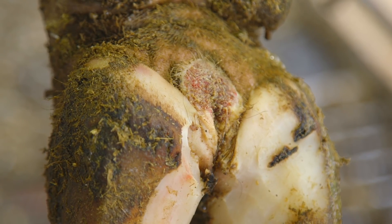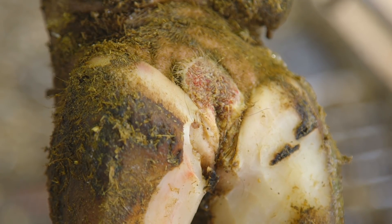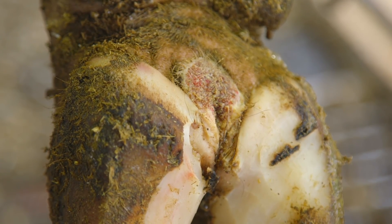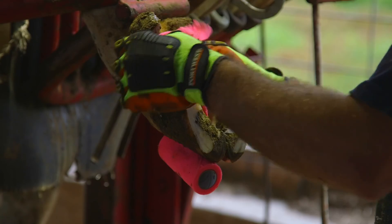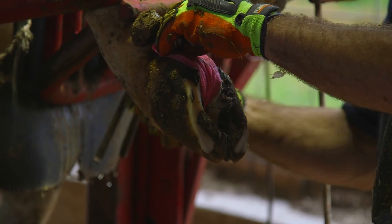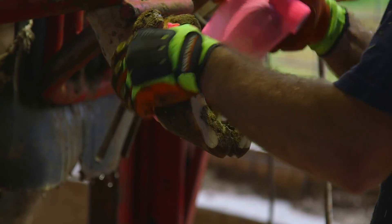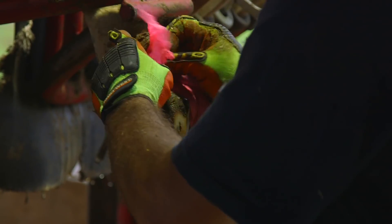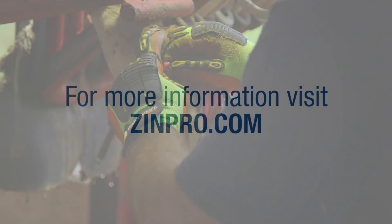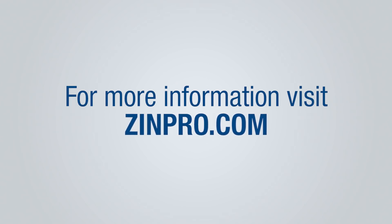When an infectious claw lesion, such as acute digital dermatitis, is present, treatment will often require consultation with the attending veterinarian. The lesion should be thoroughly cleaned to maximize contact with the treatment prescribed. Next, use a minimal amount of Vet Wrap to hold the treatment in contact with the lesion. The wrap should remain in place for approximately 24 hours; remove any wraps that remain on after 48 hours. For more information on ZinPro Performance Minerals and hoof trimming, contact your ZinPro representative or visit ZinPro.com.